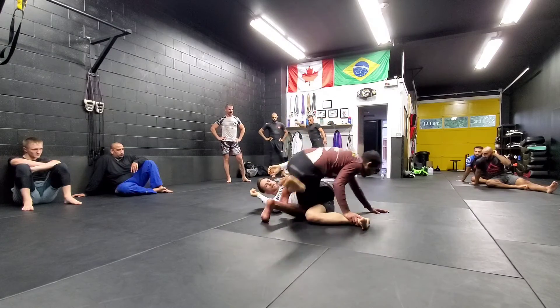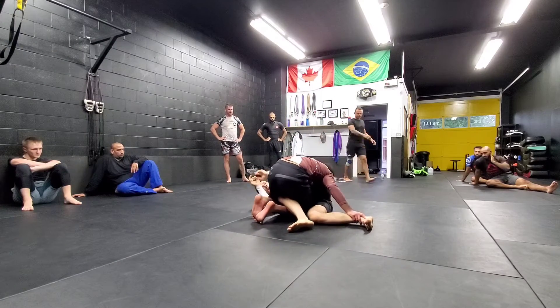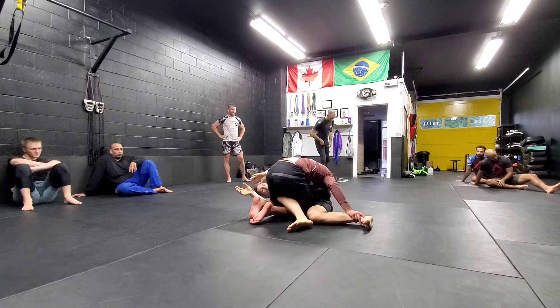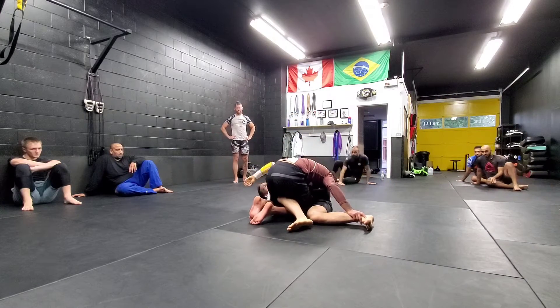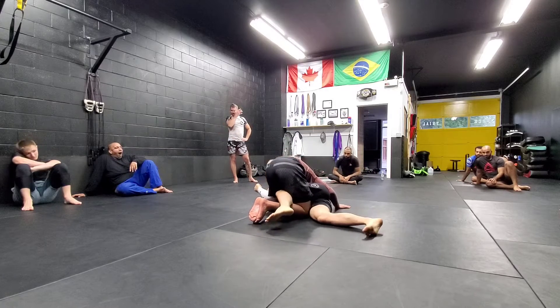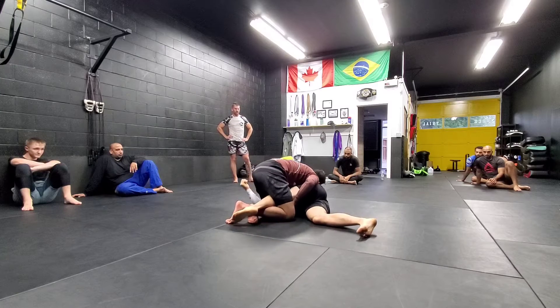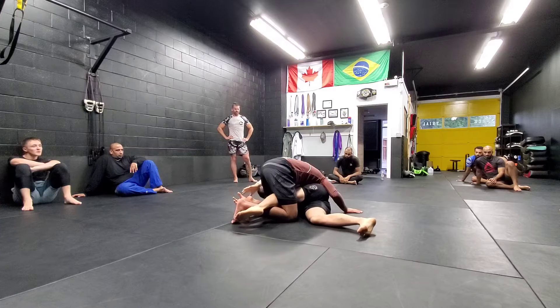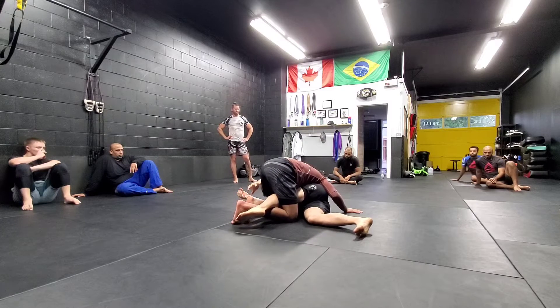He keeps turning, he ends up here — he just got to this position. We're playing a leg block game. Before he can solidify the position of putting his arm under my head and shoving me down on the cradle, which we were doing last week, he's going to be putting me here and squishing me together, or even cross facing and holding me. His goal is to prevent me from getting access to the leg.